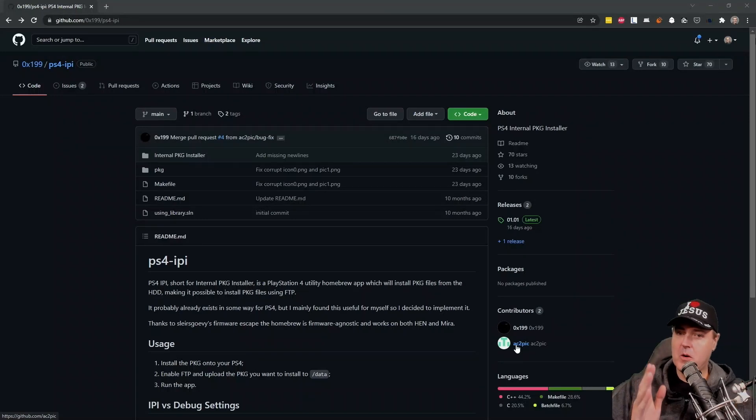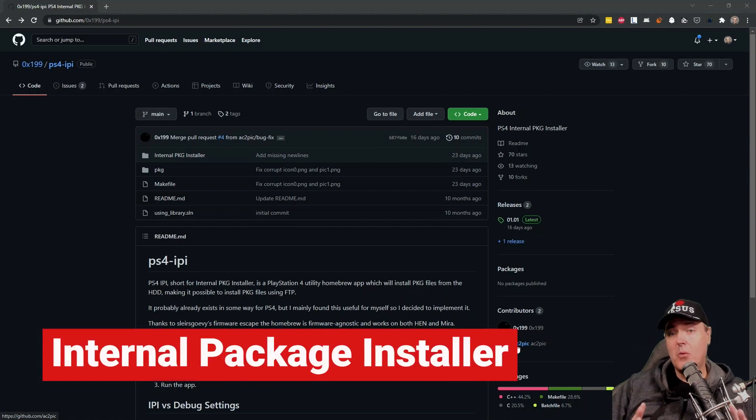Hey everybody, Michael Crump here, back again, talking about the latest and the greatest in PlayStation 4 homebrew news and much more. Today, I wanted to take a look at this tool called Internal Package Installer.